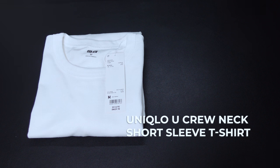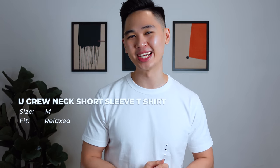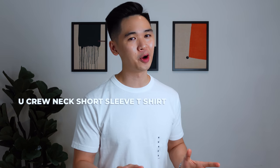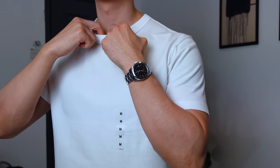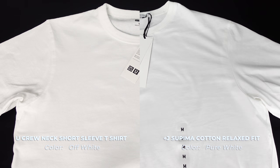Next up, we have Uniqlo's Crew Neck Short Sleeve T-Shirt priced at RM39.90, also in a size M — I'll be wearing M for all the tees. The fit has gone down from the previous one but still has that relaxed vibe. Compared to the Supima cotton tee, this one is noticeably a bit rougher but not in a bad way — the fabric is just not as soft, but you won't feel any friction against your skin. What I like about this tee is how thick the fabric is and how sturdy the collar feels, unlike the Plus J's, so you don't have to worry about the collar going out of shape after a couple of washes. The color is actually an off-white.